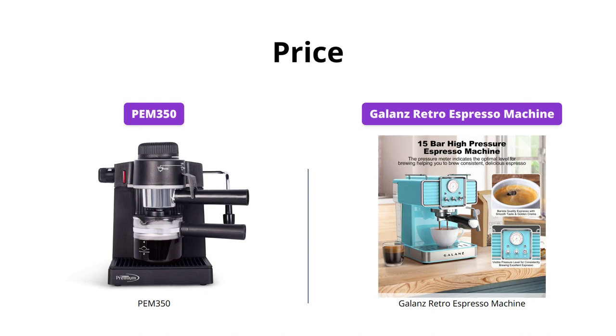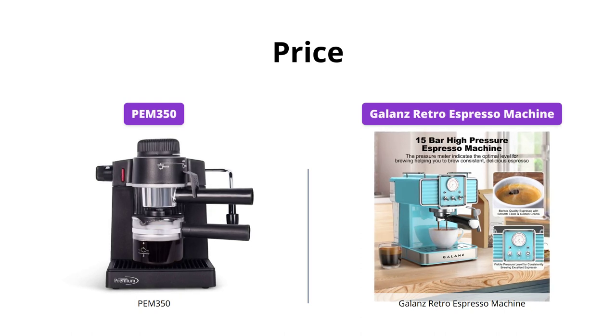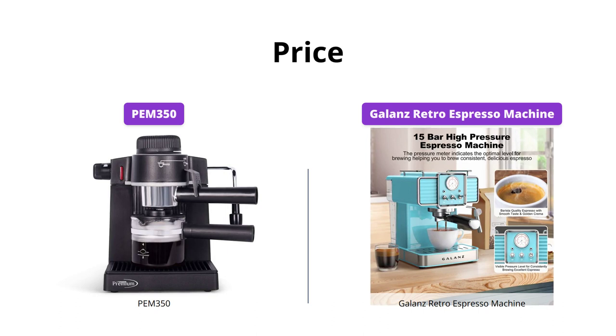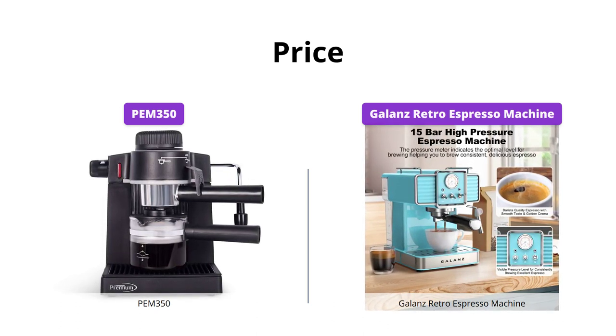Unfortunately, we were unable to confirm the price for the PEM 350. The Galanz Retro Espresso Machine is priced to retail around $200. Although slightly expensive, the Galanz Retro Espresso Machine is worth it for the various features, such as its built-in steam wand and pressure meter.